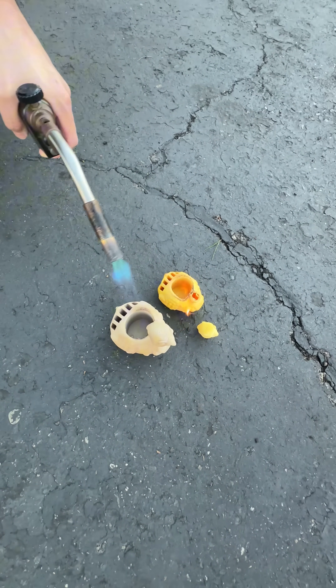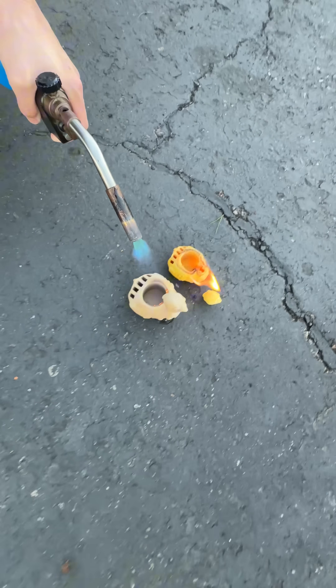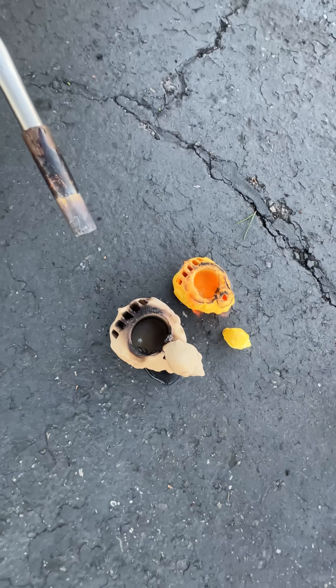You can see they are both charring, but the PLA one is just straight up melting — it's actually on fire. I'm going to keep the flame on the GF Peak one, and you'll notice it self-extinguishes almost immediately.